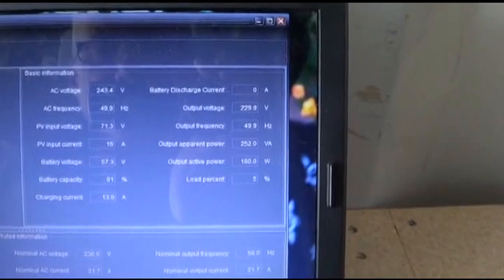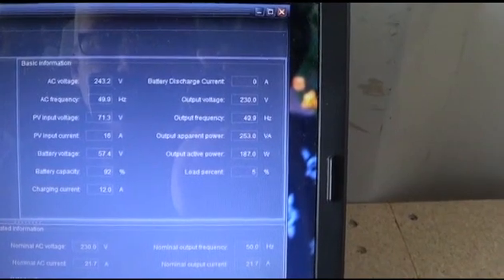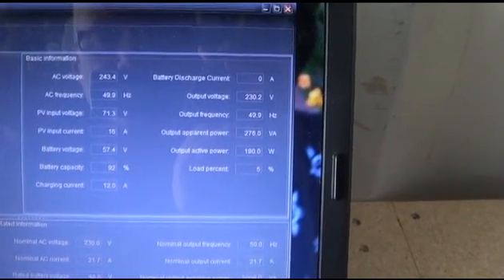I just wanted to show you how it fluctuates. Unfortunately the sun hasn't gone behind the clouds yet so I can't show you how far that drops, but as soon as the sun goes off the panels it just drops back down to 50%, and that's not right.